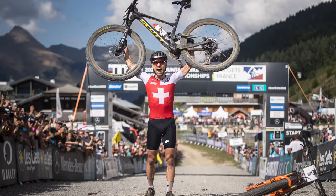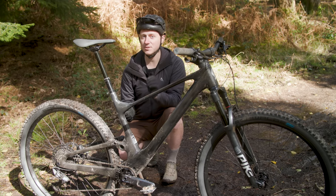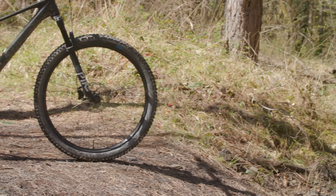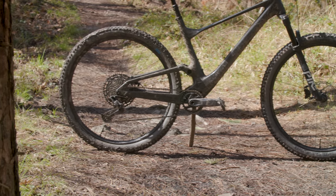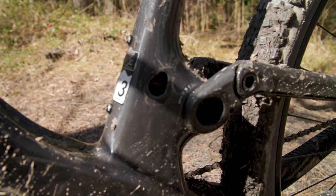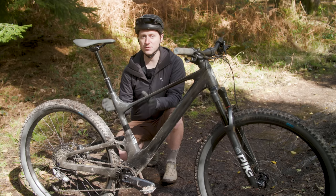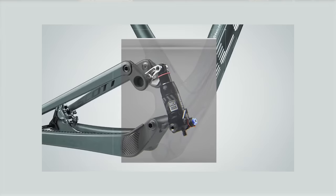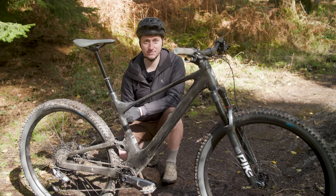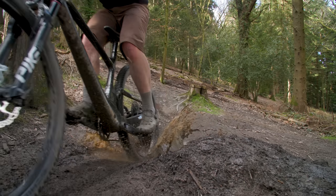Regardless of the model, you'll get the same proven pedigree that's taken Nino to glory on many occasions. The 940 model sits in the middle of the range and features Scott's HMF carbon front triangle paired with an alloy rear triangle. This does save cost but adds a little extra weight compared to the full carbon frames used higher up in the range. The rear triangle uses flex built into the seat stays rather than a heavier, more maintenance-intensive pivot — an approach we're seeing on a lot of other shorter travel bikes. The seat stays push on a rocker linkage that's partially visible on the outside but connects internally to the top of the shock, which is hidden away inside the frame, isolated from trail debris and water.